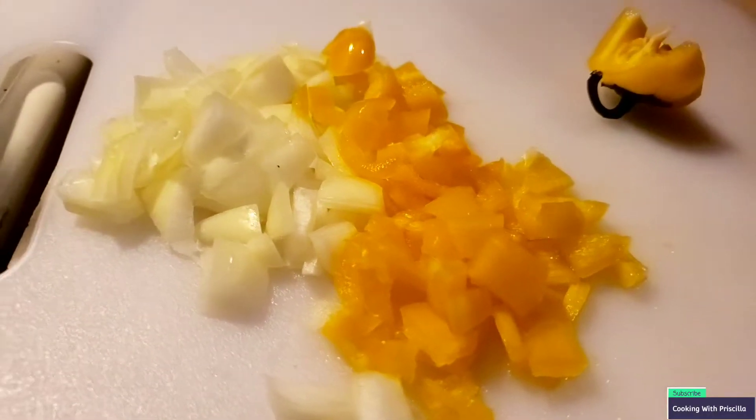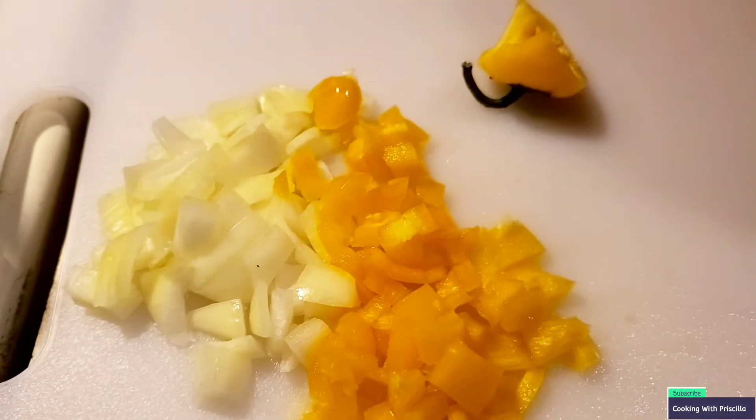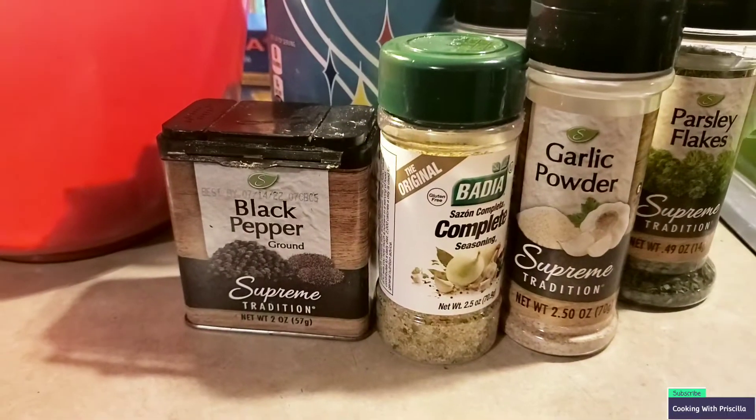I have sliced and diced onions and a pepper. Of course, I'm gonna save these seeds — these seeds go to those plants right there. We're gonna put that in the drying rack. Next, I'm gonna cut up this chicken.